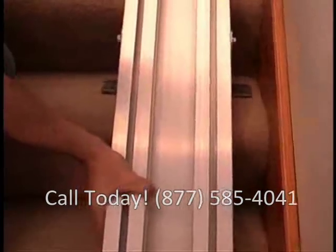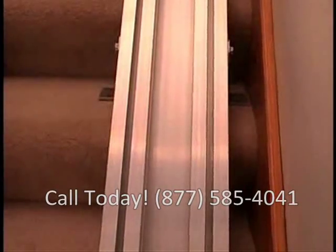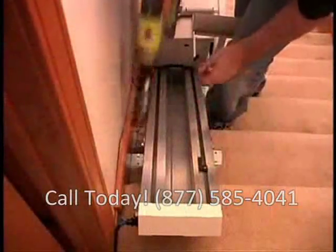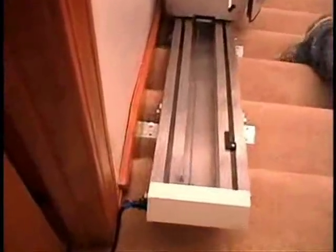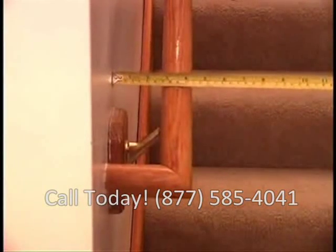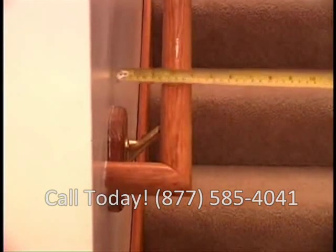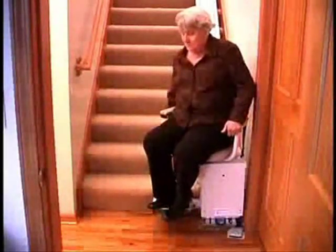Now you're ready to slide the track up against the wall or molding. The brackets are designed to position the unit the required two inches from the wall. Please note: if there is an obstruction such as a window sill or handrail, the track needs to be positioned two inches out from the obstruction. If your lift was ordered with the optional wide seat, the track needs to be positioned three and one half inches from the wall or obstruction.